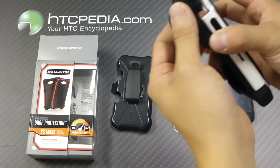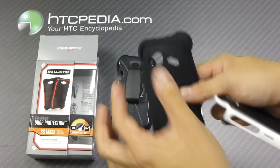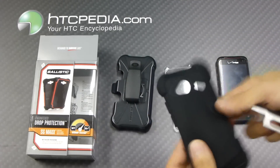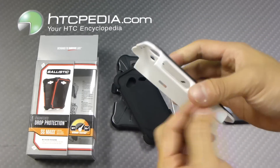The first layer, or the inner layer, is this silicone skin with reinforced corners. The next layer is this polycarbonate hard shell right here, the white piece.